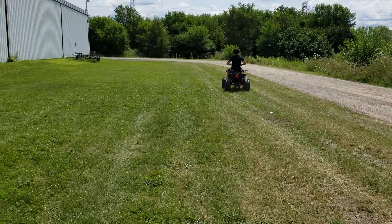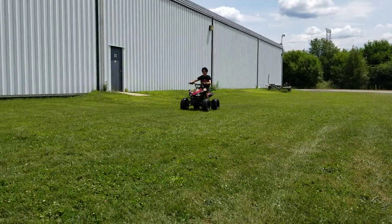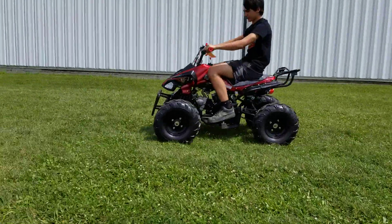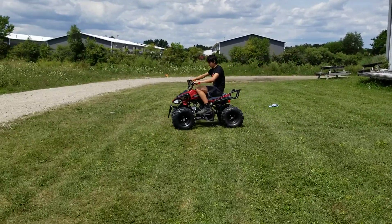If you guys are located in the Chicagoland area at all, give us a call. We can ship nationwide right to your front door. Call us today: 866-606-3991.